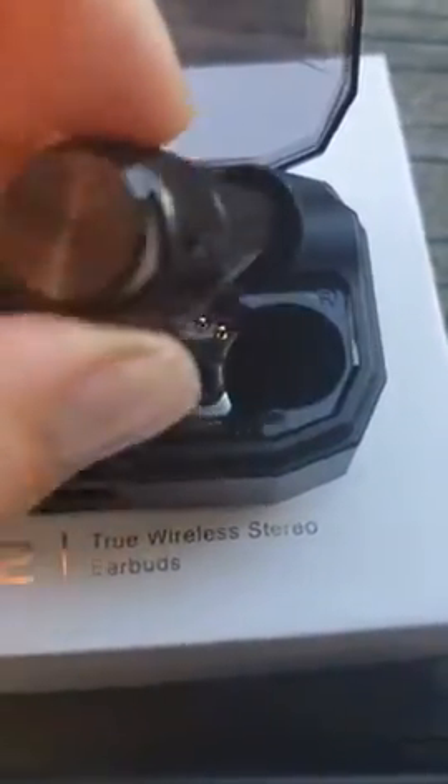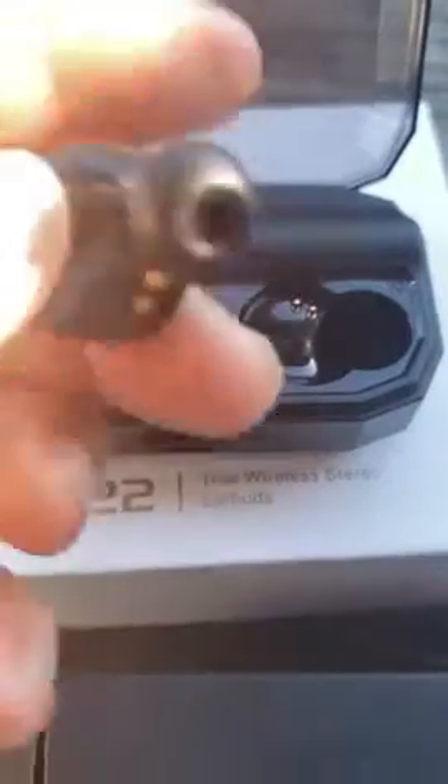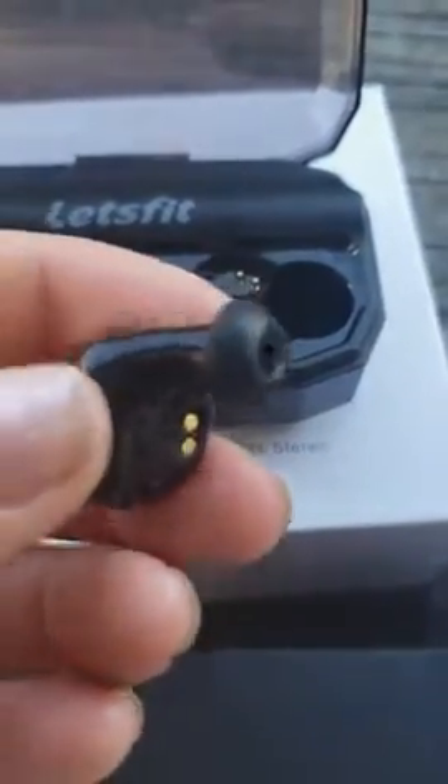It turns on the light, as you guys could see, telling you the charge percentage. That's a good size.